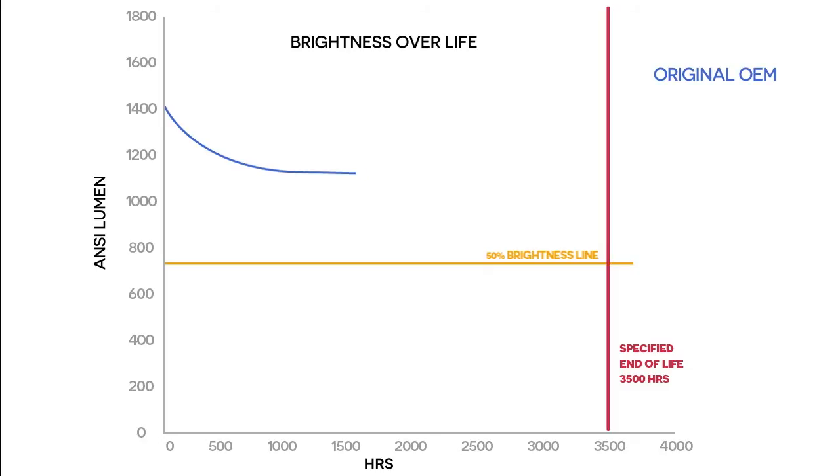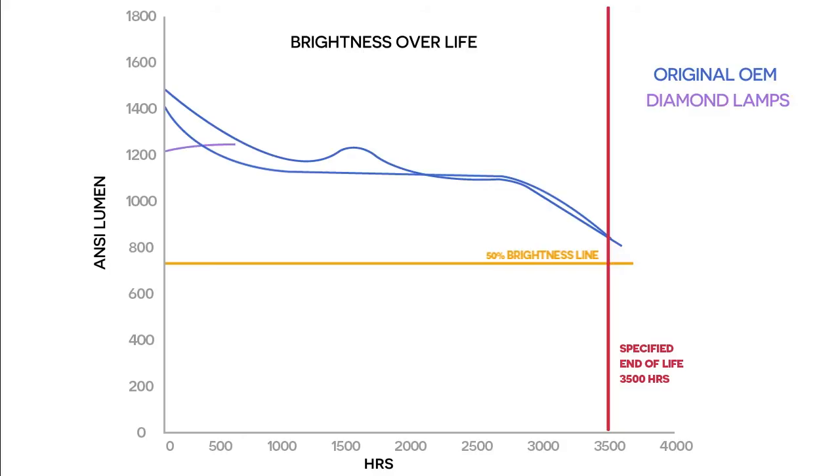These first two lines are the OEM lamps. They perform exactly as they should — by 3,500 hours they are still above the 700 lumens midway point. These lines represent the Diamond lamps. Although they started slightly below the OEM lamps, they too performed to specification, and all three were running above 900 lumens after 3,500 hours. So far, so good.